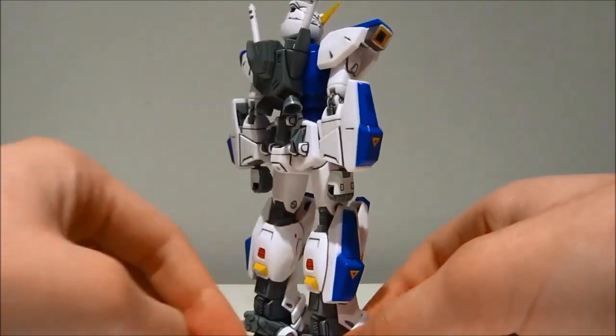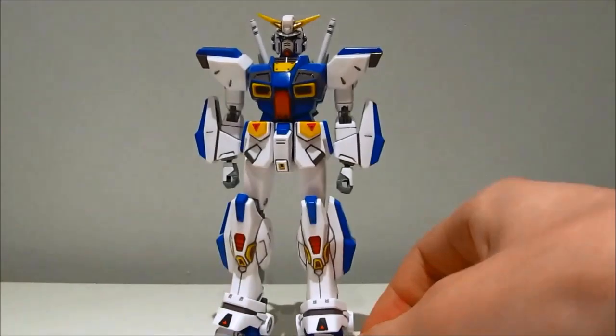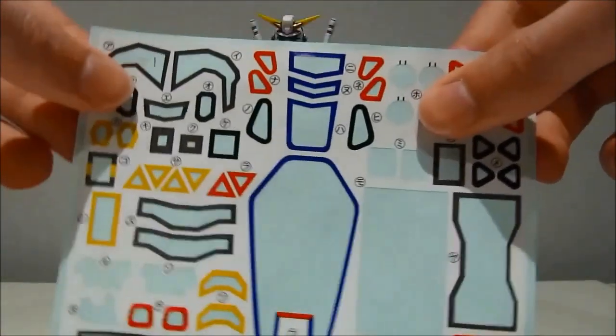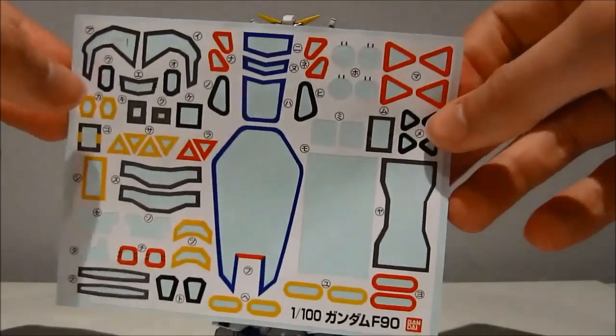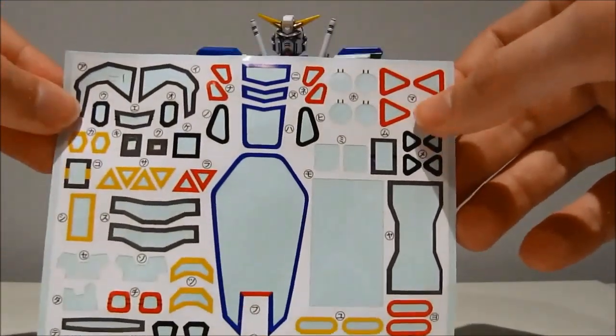Which makes me wonder why they couldn't just make the head jewel system injection molded too — really using all the techniques you could there, Bandai (or should I say BANDAI, because they put it in caps lock). Moving on to stickers: we're getting a lot of stickers. Holy sticker — this is a bunch.